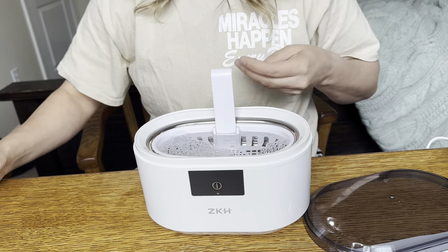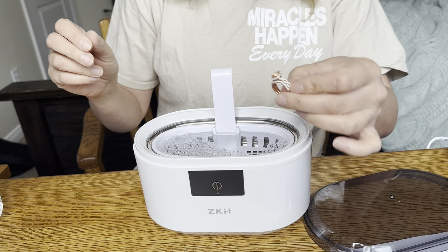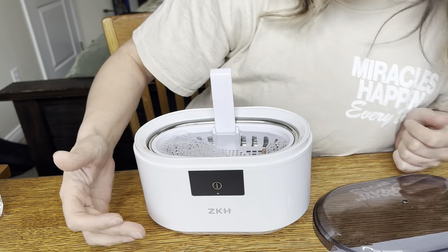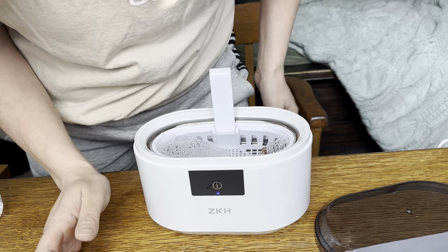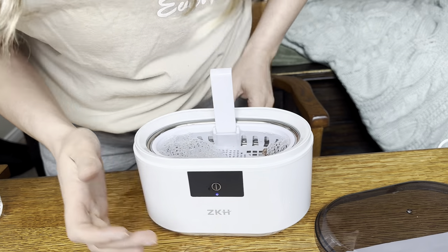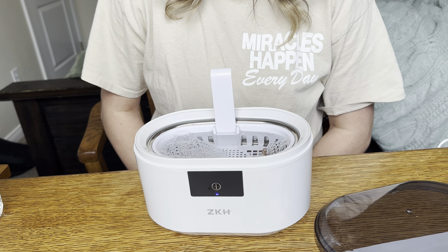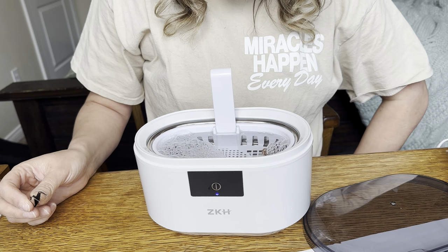That's about perfect. I did get my ring, so I'm going to put my ring in there and then turn it on. Your power button is right here. It only has one mode and it is cleaning it.